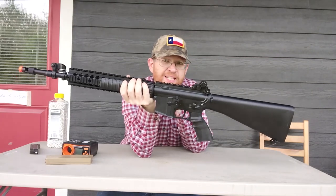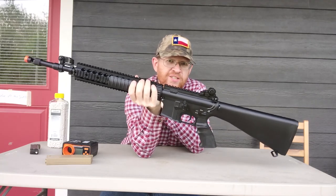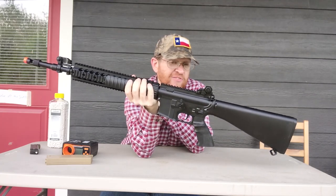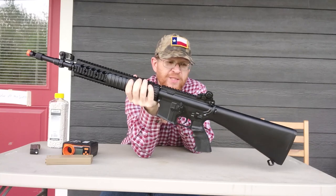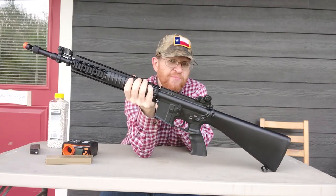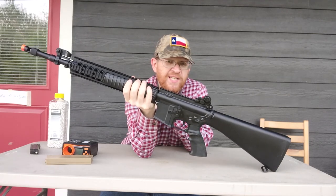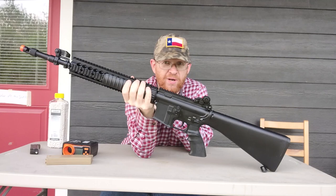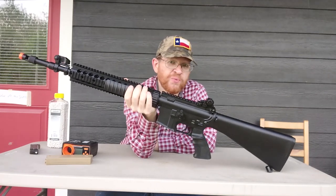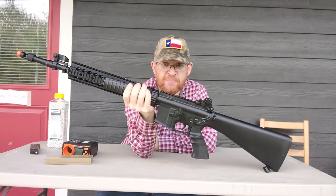Now, the Mark 12 is kind of an interesting beast. It was originally the brainchild of the president of Armalite, who wanted to build a longer-range, more accurate version of the M4 without being as bulky as the M16, kind of taking some inspiration from the SEAL Recci rifles. And it was very much a gun based on what was available at the time, done on a shoestring budget.